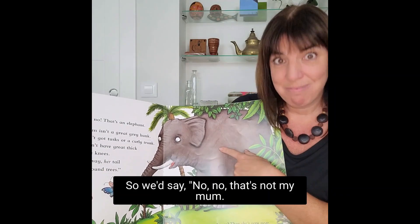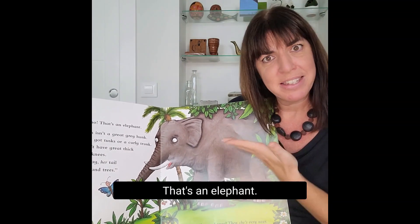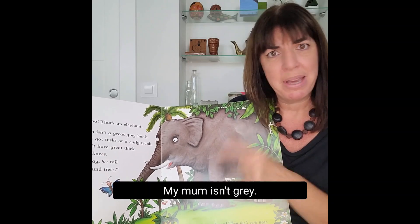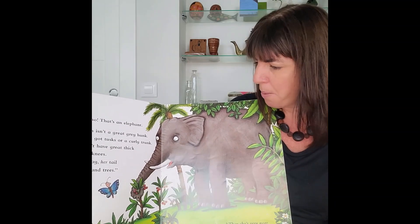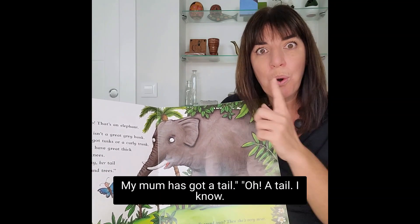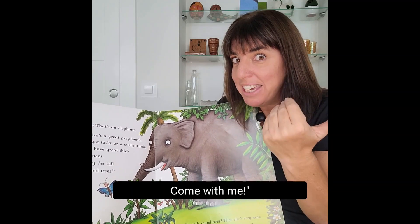So we'd say: no, no, no, that's not my mum — that's an elephant. My mum isn't grey. My mum hasn't got a trunk. My mum has got a tail. Oh, a tail! I know, come with me.